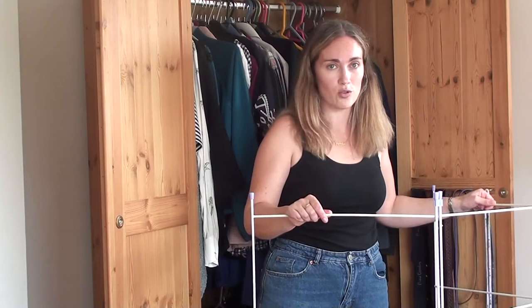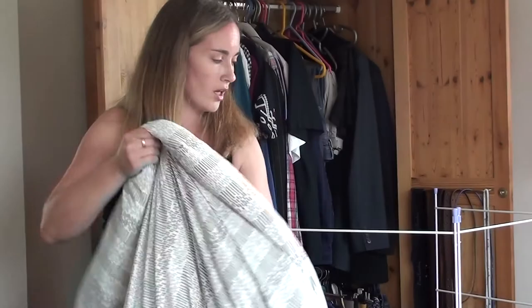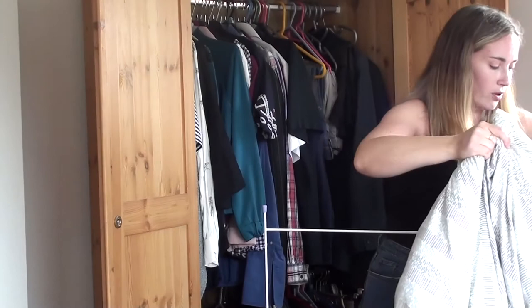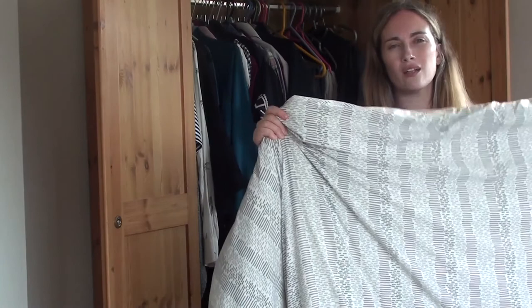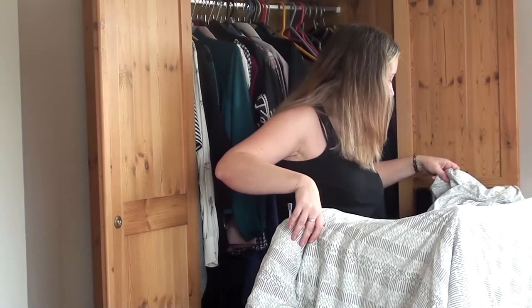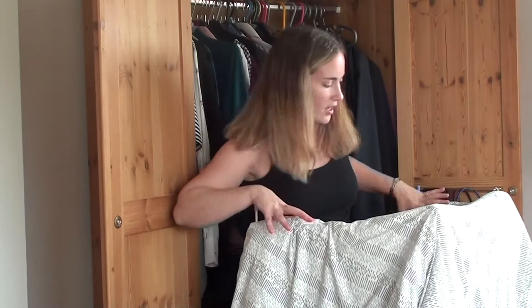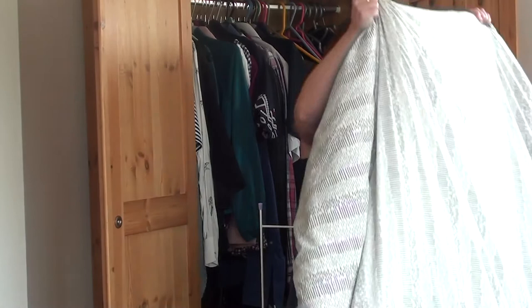Think about building blanket forts as a kid and use those tools — just find something you can hang stuff off. I use the airer and a big king-size duvet, which is plenty big enough. Duvets are better than blankets because of their insulative properties, but if you're using blankets, use lots of them. You might also use sleeping bags, though shiny fabric might not work as well. The idea is you want something to insulate against the sound — set it up so it covers the sides and adjust the top so it doesn't hang in your face.